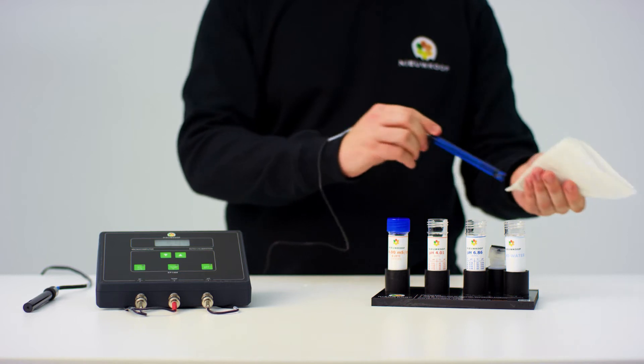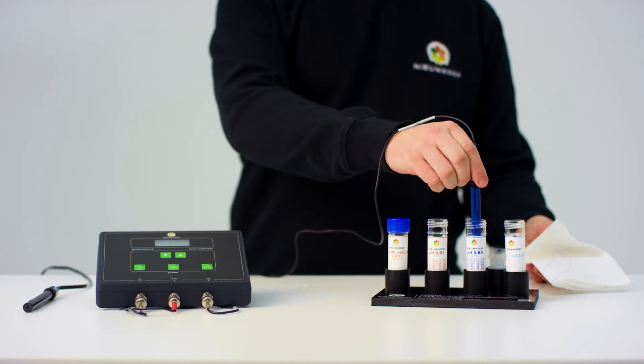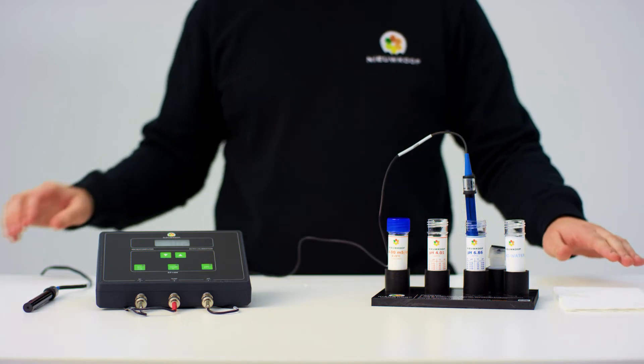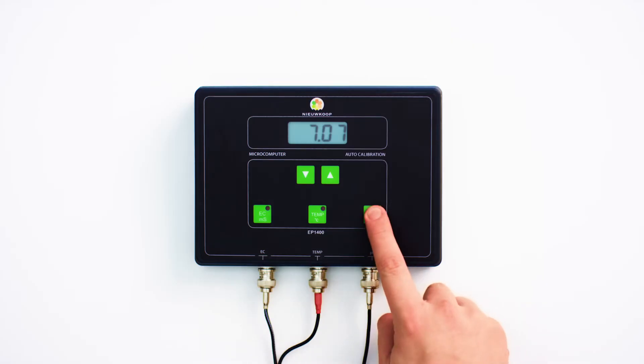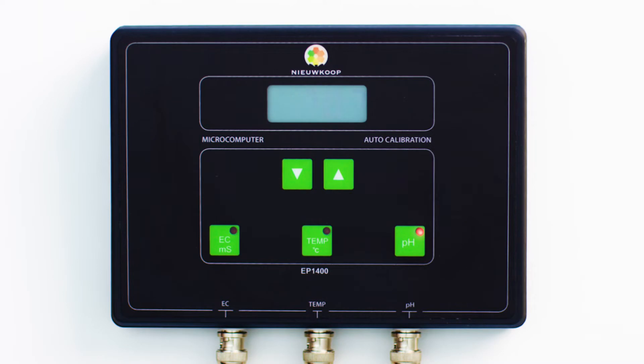Now place the sensor in the tube with pH 6.86 liquid. Stir briefly to remove any air bubbles. Press and hold the pH button until 'cal' appears on the display. This is followed by the text 'pH 1'. The reading will blink and the tilde sign will appear in the top left of the screen. As long as this is in the display, the instrument is calibrating.